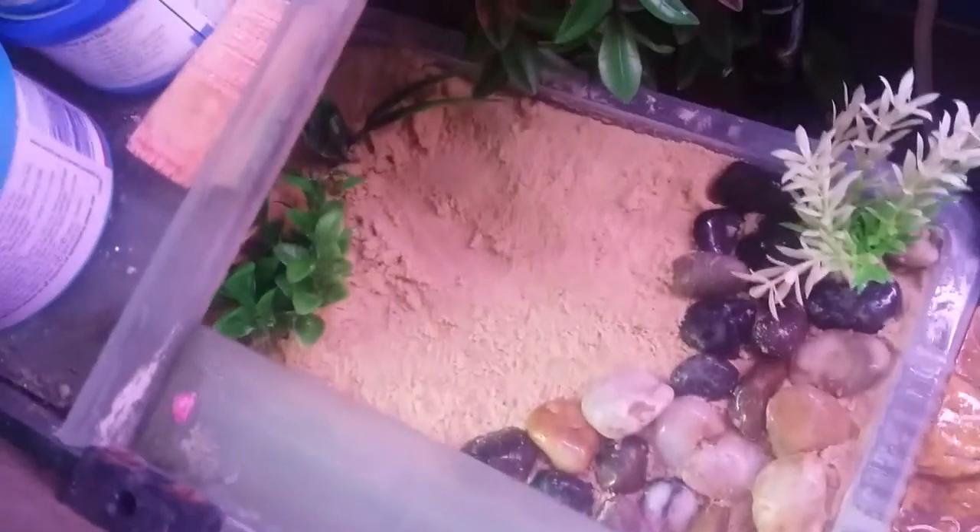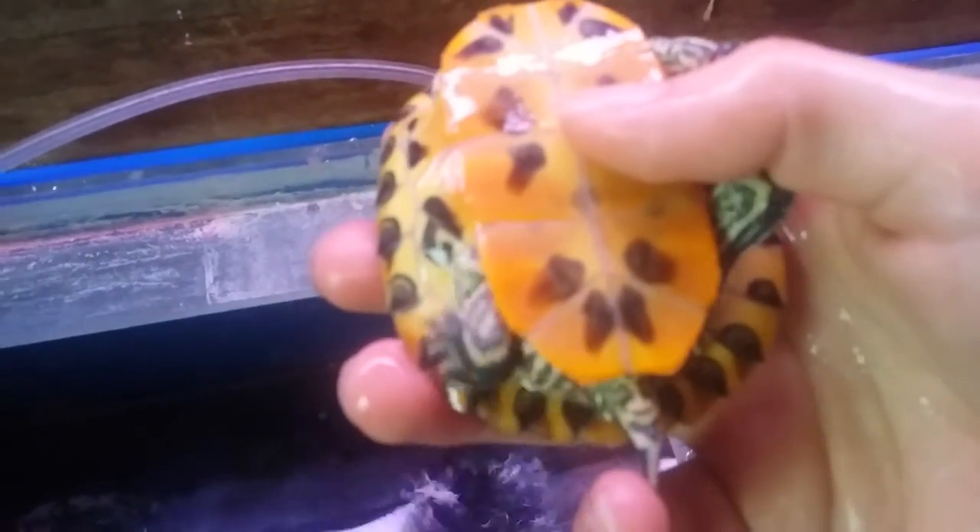They won't be breeding until they're a fair bit bigger. I have one female turtle, which is Donna, and my male turtle is Michelangelo. The way to tell if it's a male or a female is by looking at the tail. Her tail is quite long and thin, whereas his tail is quite short and thick — that's how you tell a male from a female. Also, the claws on a male are smaller than a female's.